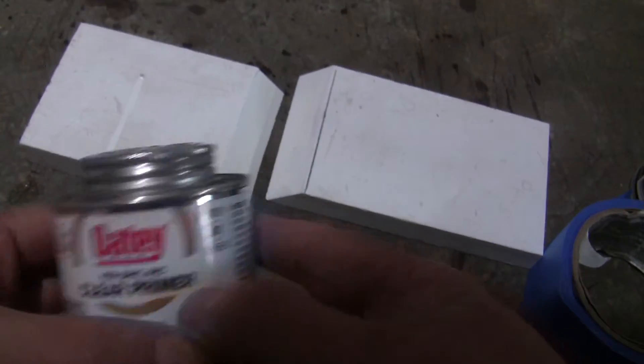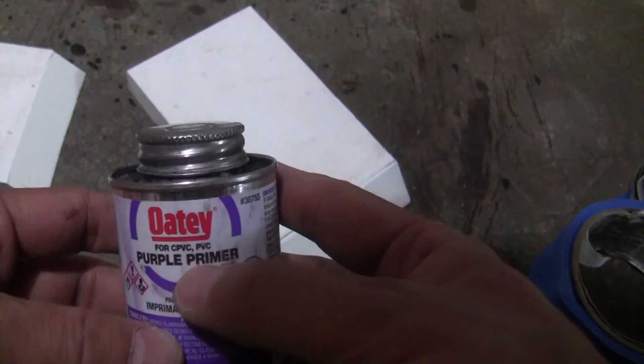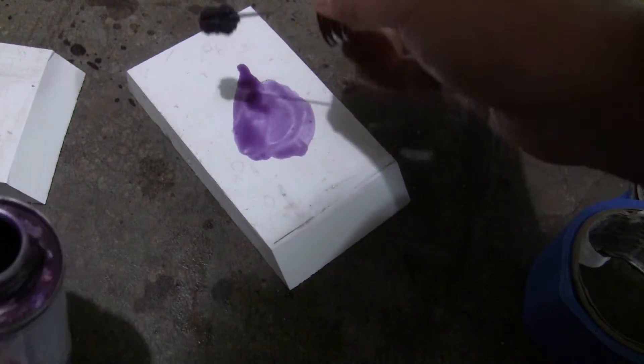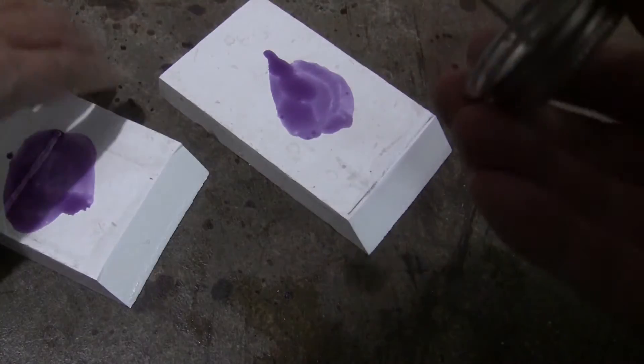The second one is the two step PVC cement. Apply the primer first on both pieces. I am using the clear primer — you can use the purple primer too, but be very careful not to let it stain your trim. Next, apply cement to both pieces and secure it with the painter's tape.